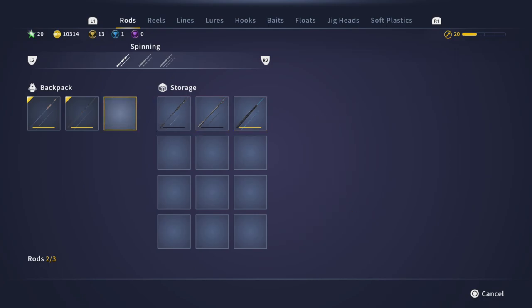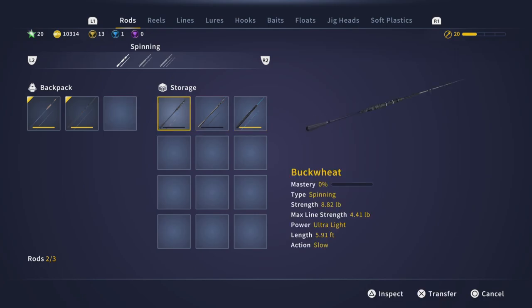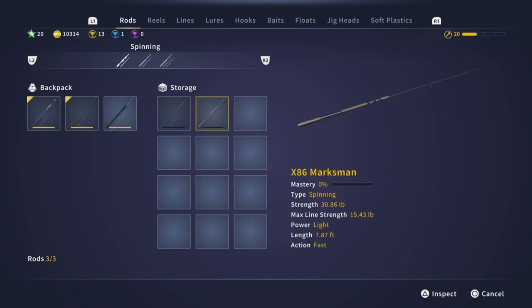Now that I have an empty slot to use, I can just put over what I want — and that's it.